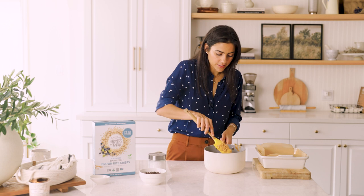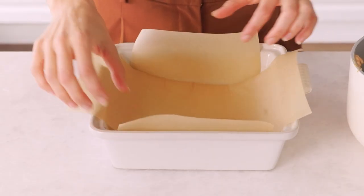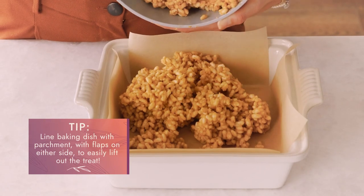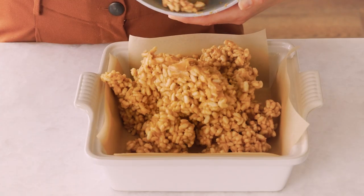This is looking really nicely combined, so now we're going to transfer it to our baking dish. I have lined mine with some parchment paper — you can also spray it with coconut oil. The reason why I like the parchment paper is because I can lift up the flaps, lift it up and out, and it just makes it easier to cut later.